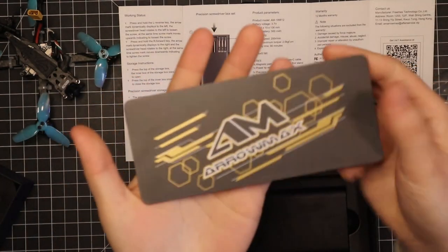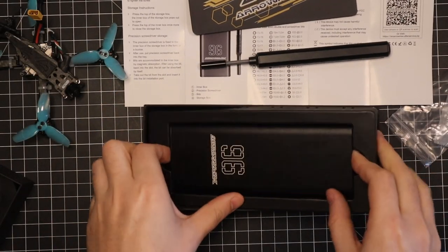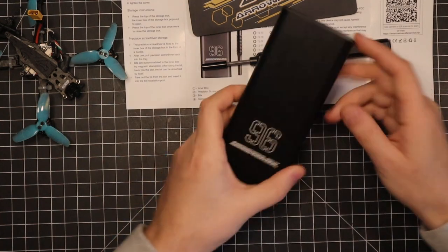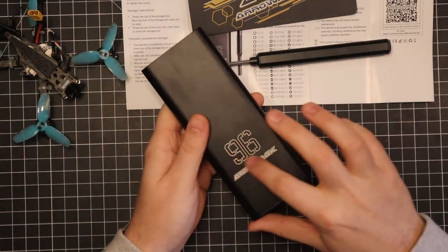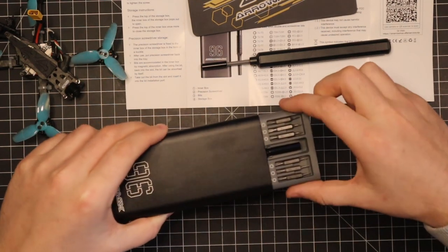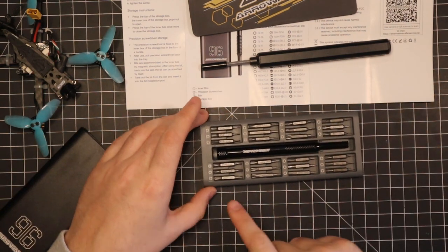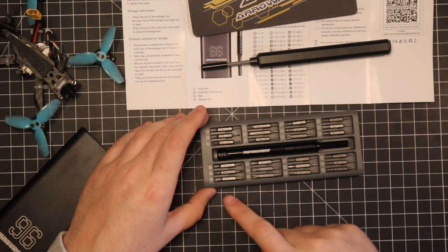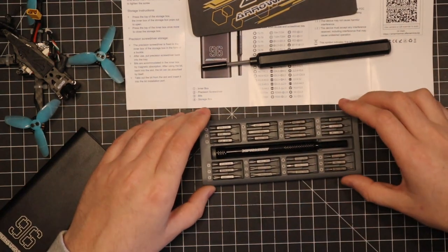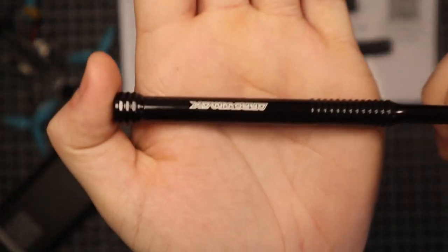You got a nice little mat. And the nice case with all the tips in it — here we have the case and it has 96 different pieces. The way to open it you just push in and it pops out. We've got a whole bunch of different pieces from Phillips to flatheads to hex, star — a whole bunch of different sizes and pieces. You also get a manual screwdriver in here, which is a nice little addition.